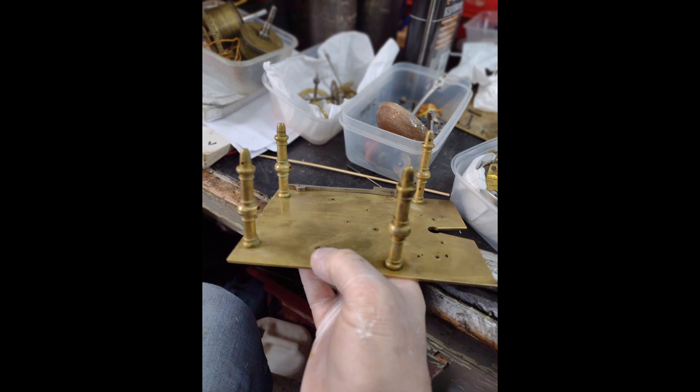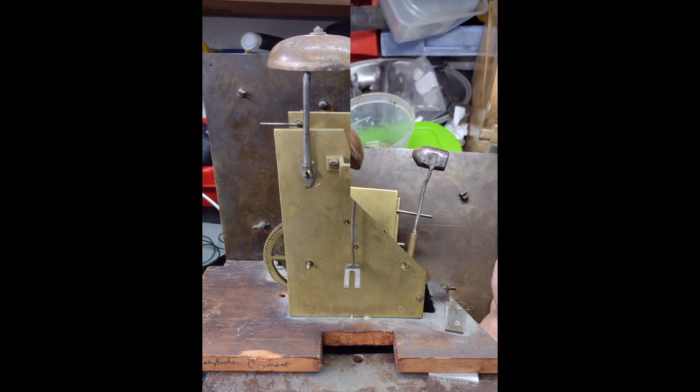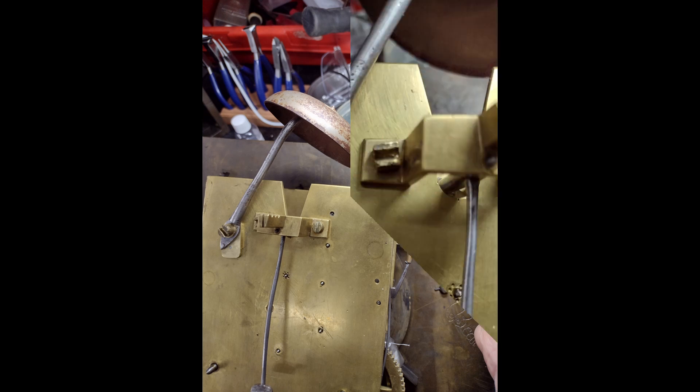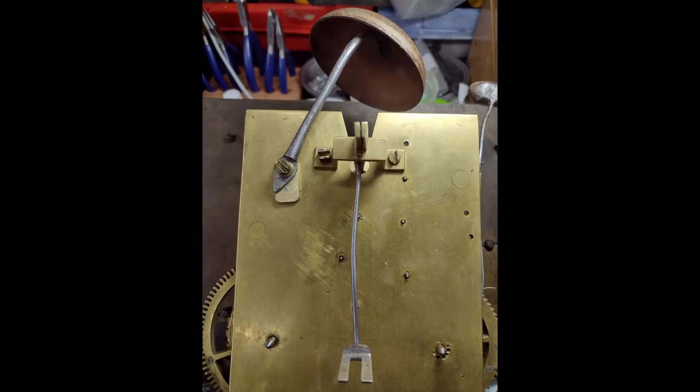The original chime bell was smaller and it didn't reach the hammer, so I had to make a brass plate which I attached to swing the chime bell nearer to the hammer. That meant I didn't have to make any alterations to the brass movement plate.